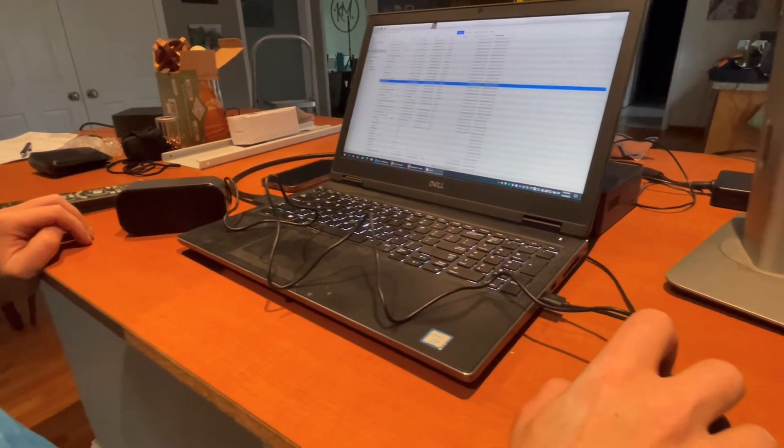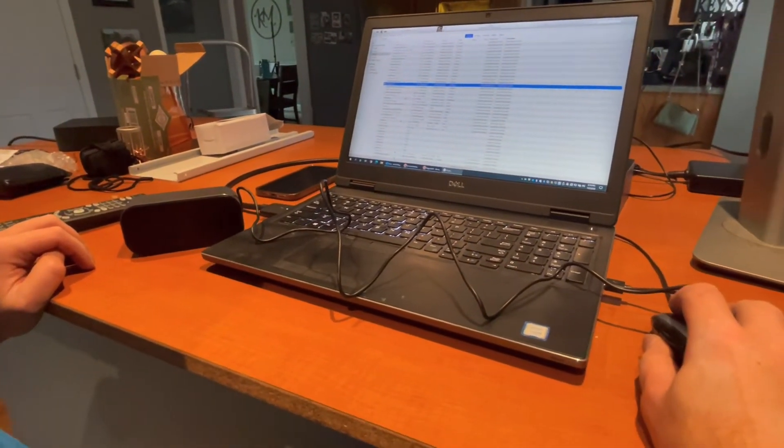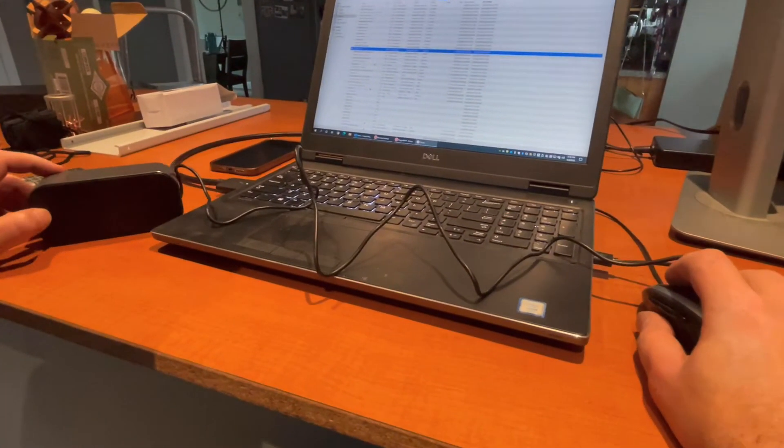Let's go ahead and give it a listen. As you can see, the speaker is going to be super easy to utilize, giving you the highest quality of sound.